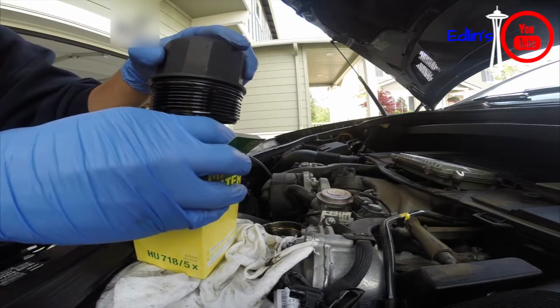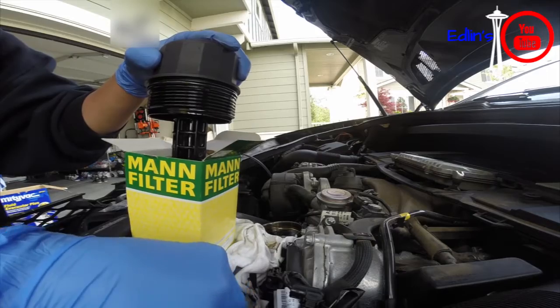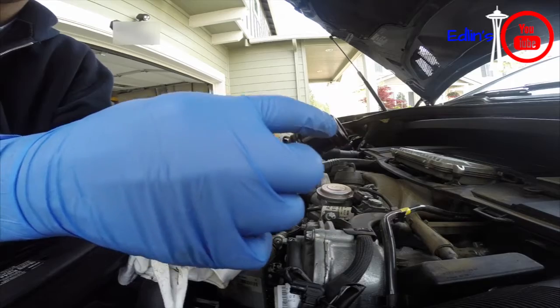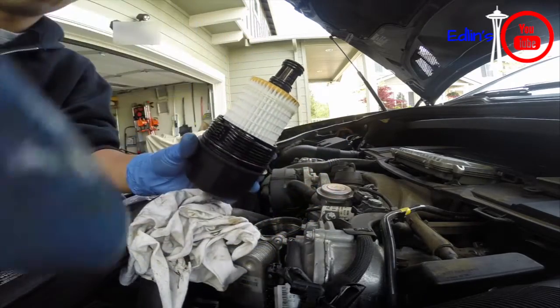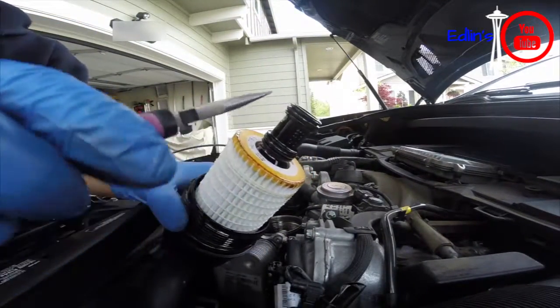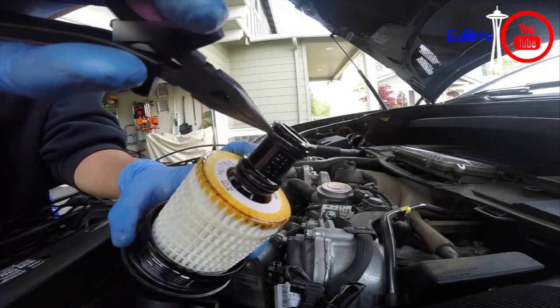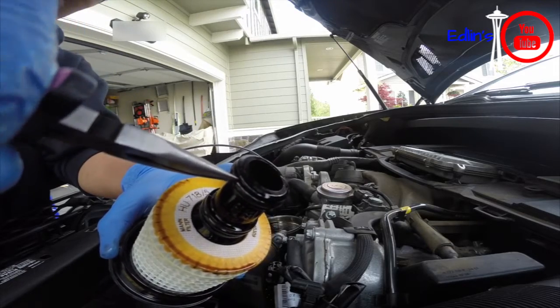There are three little O-rings you can replace. Two of the smaller ones are at the end and the big one is near the handle — so one big one, two, and then three. I recommend changing them either every other oil change or just every oil change. They do come with the kit so you might as well.